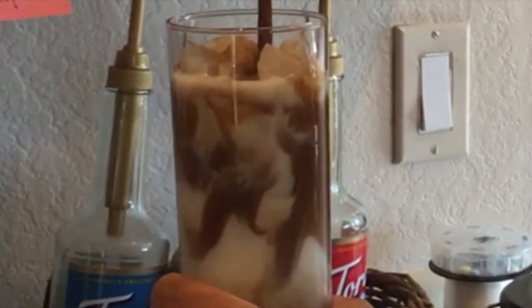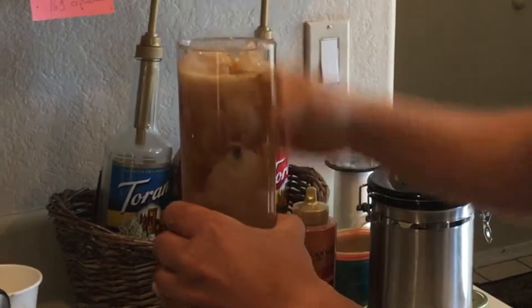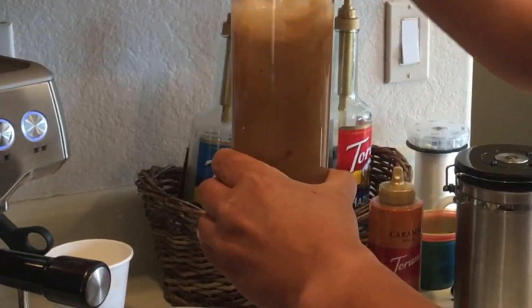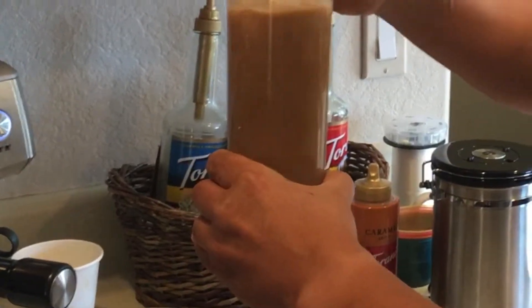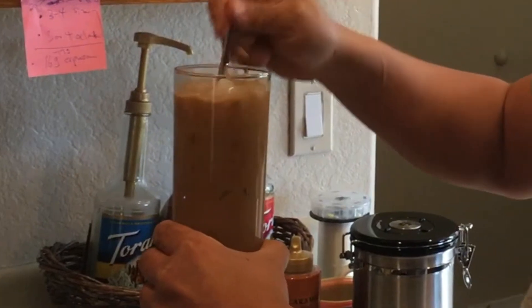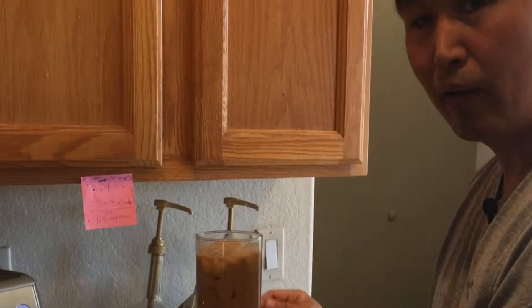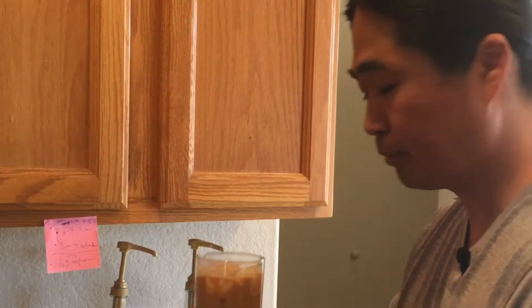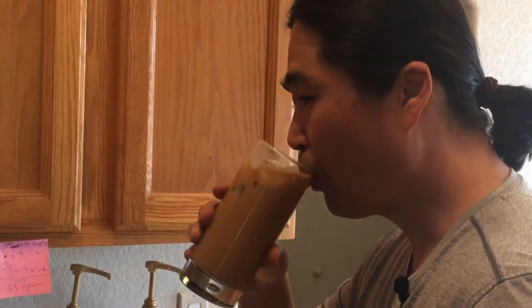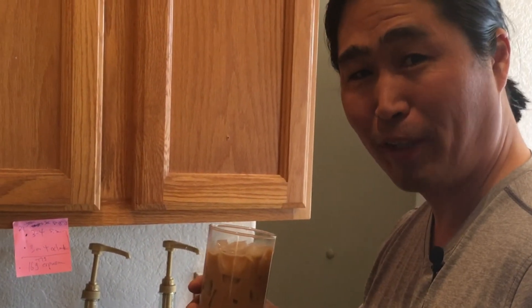Here we go. Looks pretty good. This is Starbucks Iced Caramel Latte or Macchiato. Wow, pretty good. Alright, see you next time.